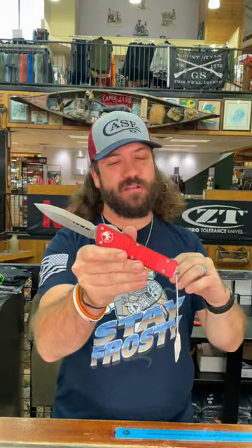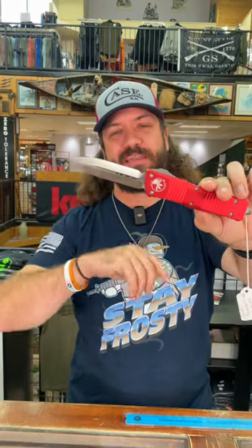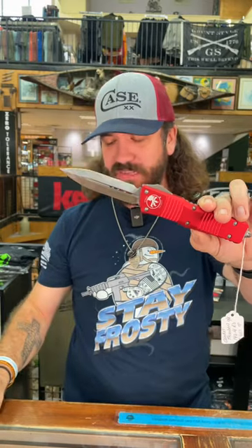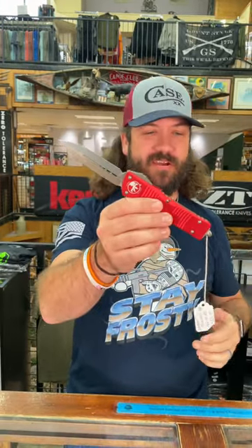That is 6061 T6 aluminum, anodized red, dual-action out the front auto. On that dagger blade, this one is in M390 — always going to be a premium blade steel — and that's going to be 3.81 inches on that dagger blade right there.